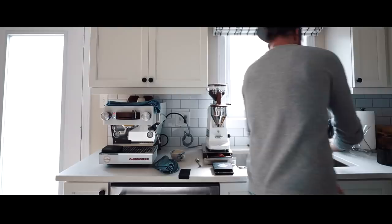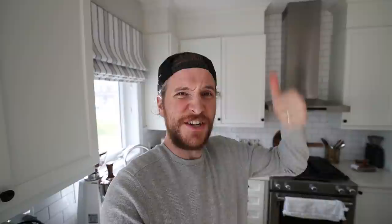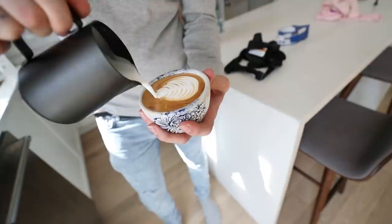I managed to finally get the right ratios after making 15 shots of espresso. Don't worry, I did not drink them all — that would be crazy. But yeah, 25 seconds, 32 grams, good to go. Now I gotta froth the milk, but that's a whole other story. Not bad, not bad at all. Not bad for the first time on this new machine.